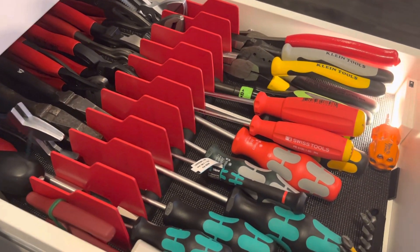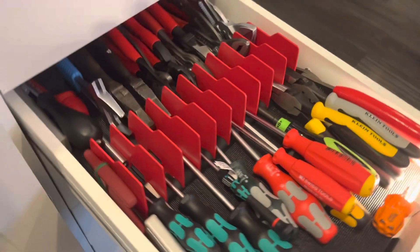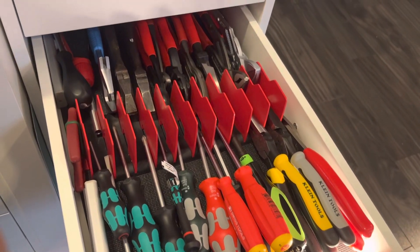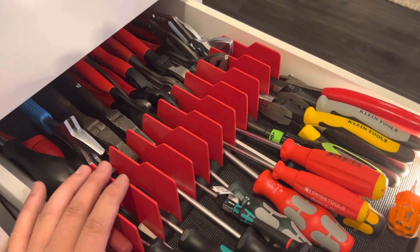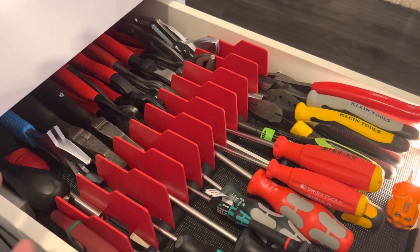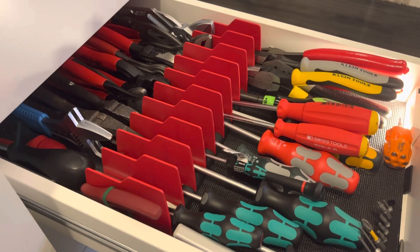And I have the lights that automatically turn on when the drawer is open. I always keep my tools clean because this is for collection — I use them not a lot, just once in a while. Just want to share, and thank you for watching.